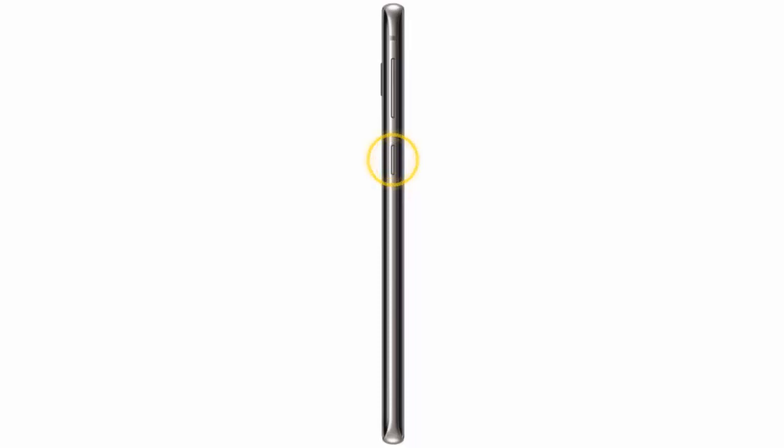Hi, in this video I will show you how to set up Bixby on your Samsung Galaxy S10, S10 Plus or S10e. Bixby is a great voice assistant that allows you to perform commands and do other amazing things using your voice.